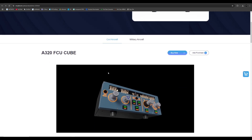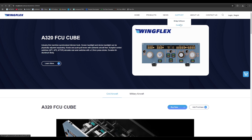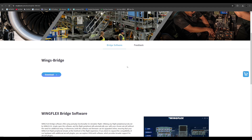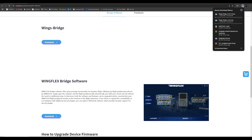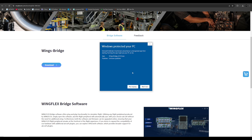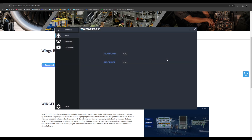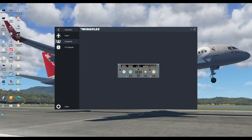Back at the computer, we're going to the support website to download the necessary software. I downloaded the WingFlex Bridge software — it's actually a very small file. It didn't take more than a couple of minutes to download and allow it to access my computer. Once the download was completed, we were able to run that software. It does give a warning about an unknown publisher, but I skipped that, installed it on the computer, and it brings up the main WingFlex window. It says it's up to date and everything is good. From here, I just had to fire up Microsoft Flight Simulator or X-Plane.